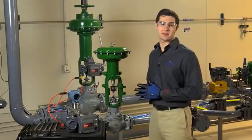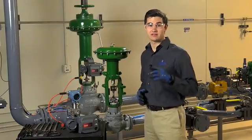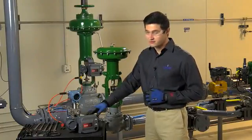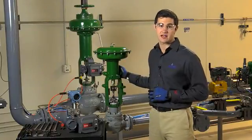Welcome back to the Plant Web Lab here at Emerson Process Management in Marshalltown, Iowa. I'm James Holloway. In this video, we're going to show you how to mount a FieldView DVC 6200 digital valve controller to a Fisher 657 or 667 size I actuator.